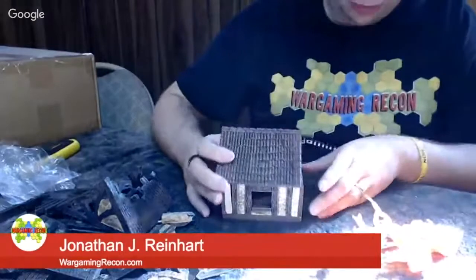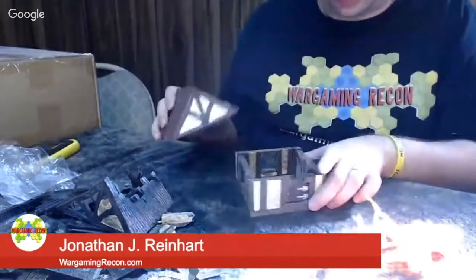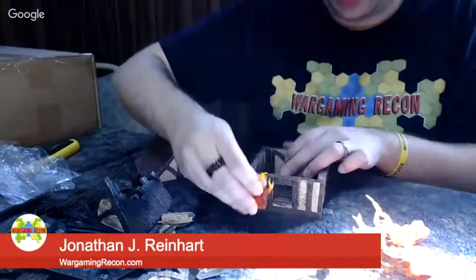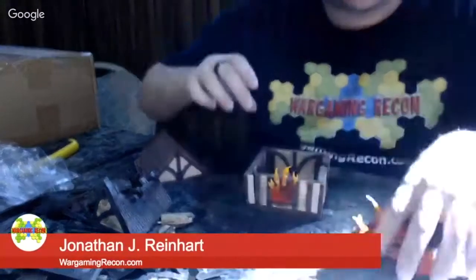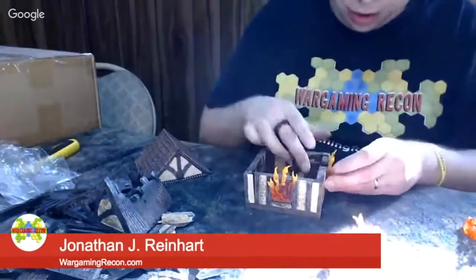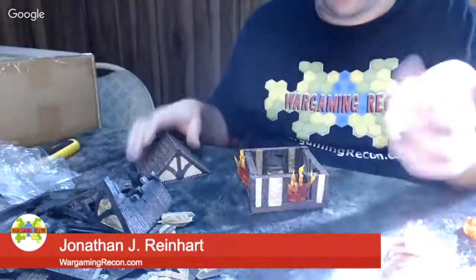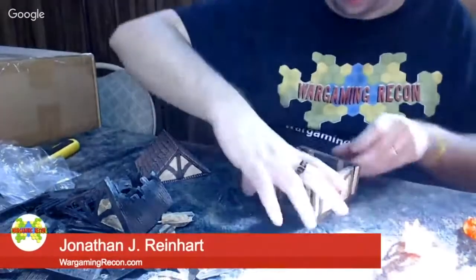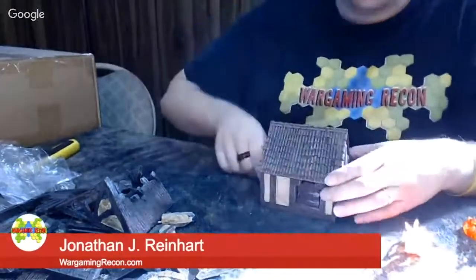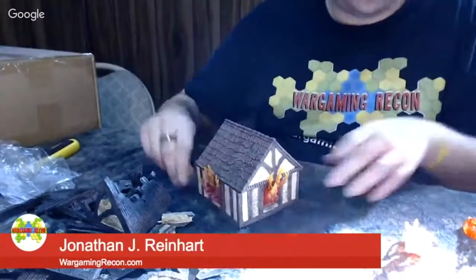So here's your Tudor house. Let's say you wanted it to be on flames — caught on fire, going to be ruined. Take one of those flame pieces and it fits nicely into the windows. You could fit it into a door too, but they are more ideal for the windows. So you just plug them in and that adds a little bit more character. 'Oh no, the house is on fire — what are we to do?'